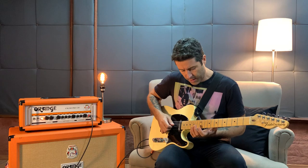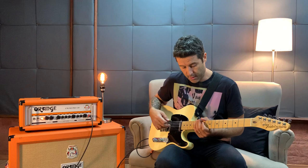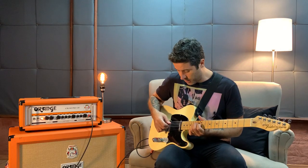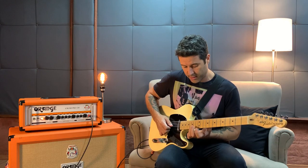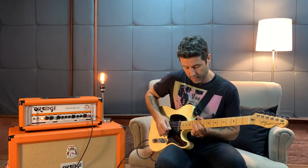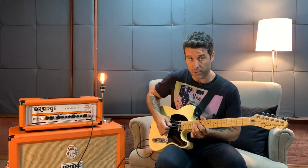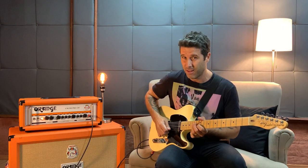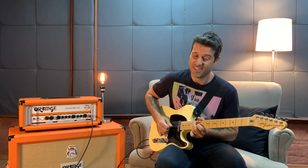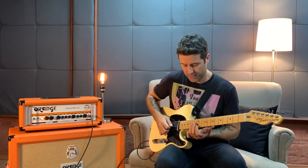Coming back to the tuning — using the double D right here means that instead of playing both notes on the same string, I can use the other string to play the second note, so I get a little bit of overlapping between them. It's a very slight detail but it's really cool.